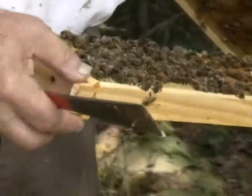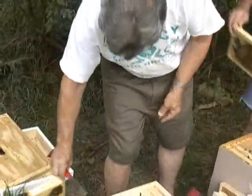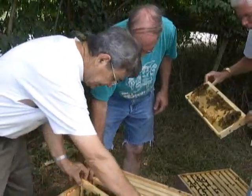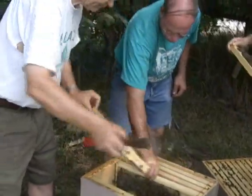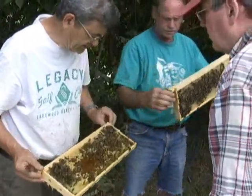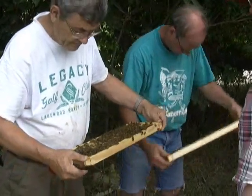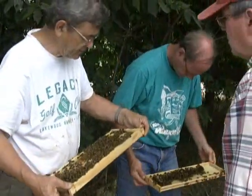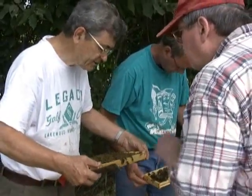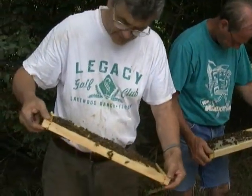This hive is producing drones — do you see the drone cells? That is always a sign, when you see drone cells this late in the year, that this hive is going well. There are lots of eggs. Yes, if I see a mite on a bee I'll point it out to you. There are a couple of nice frames here with young bees and older bees, bees just emerging.